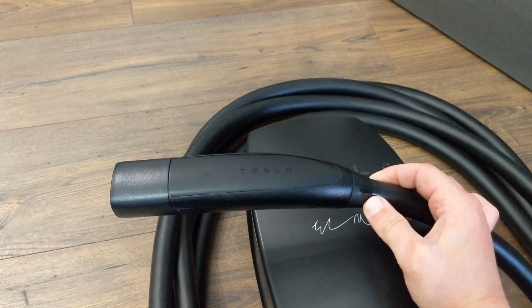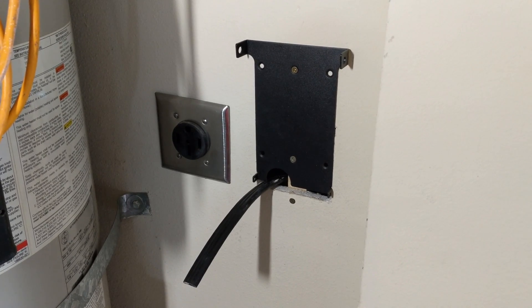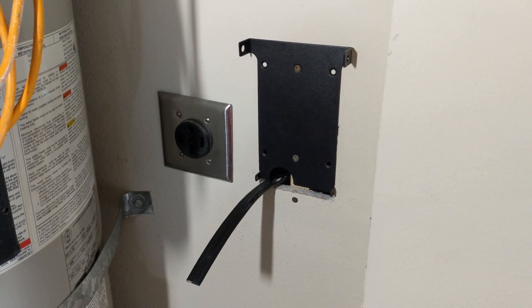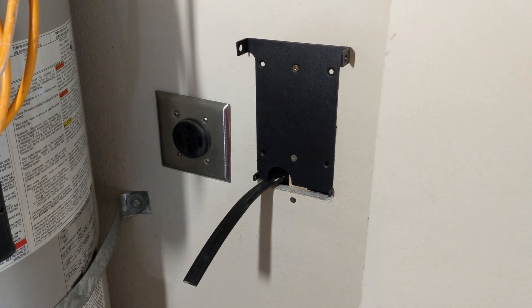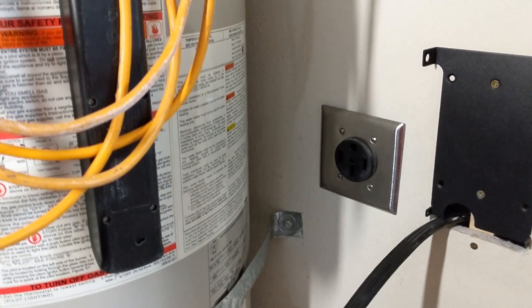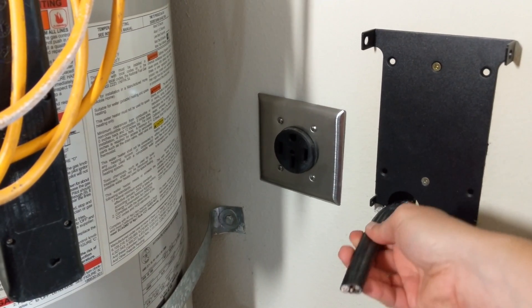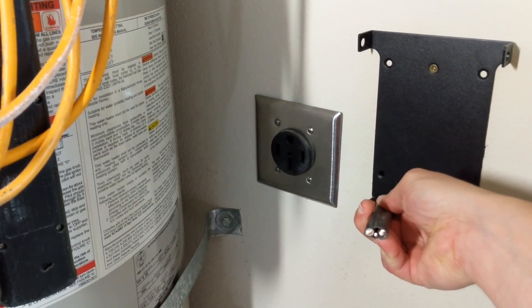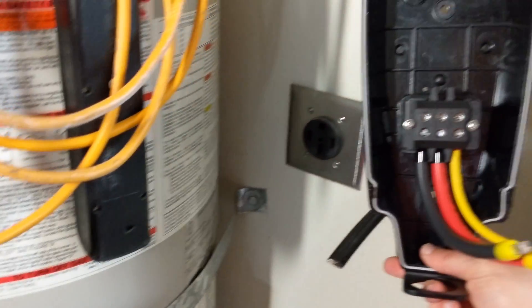The connector is also matte black. Since we've had a lot of questions about these wall connectors, here's my installation location, right next to my current NEMA 14-50 outlet. You can see this low profile mounting bracket, along with the six-gauge two-conductor with a ground wire.